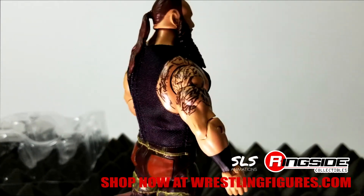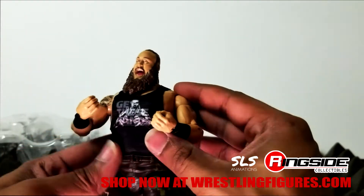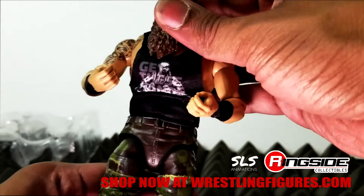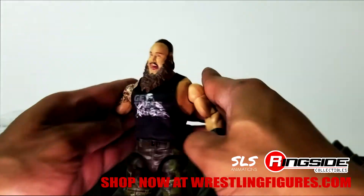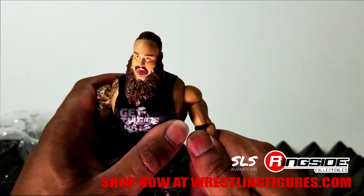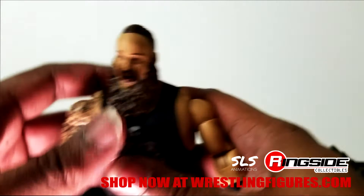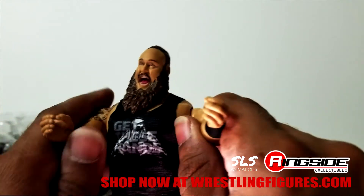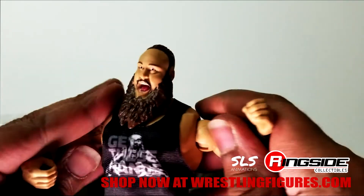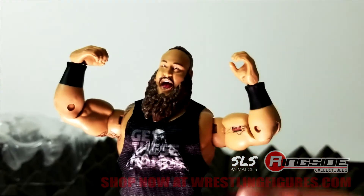Actually pretty good — great job. I've been waiting on cloth goods for a while, and they definitely pulled that one off. If you're out there looking for this figure, it's already available at ringsidecollectibles.com. Thanks for watching this unboxing. Use the links below to get this figure, and go to SLS underscore animations on Instagram to show your support. Like, comment, subscribe, share this with a friend — your boy J Logan out, peace.